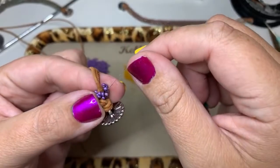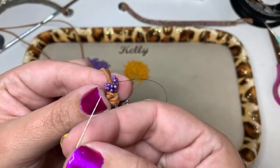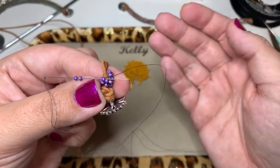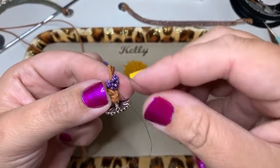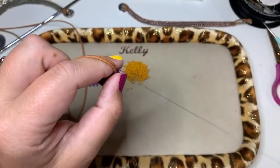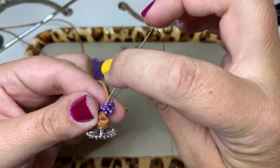Turn it a little. Pick up two beads, come to the next head bead, and come back through that head bead going from left to right. Pull through and go through the first bead of that set of two that I just added. Put my finger on it and pull. Pick up one bead and go down through the next bead. This is done just like plain Hubble stitch, just like we did last week.